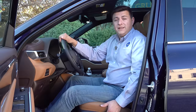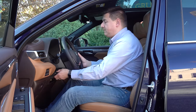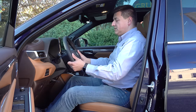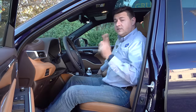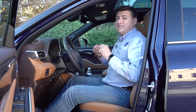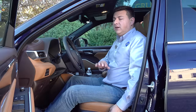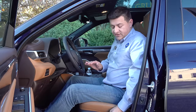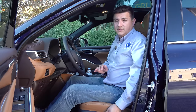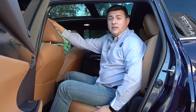Front seat comfort is excellent. We have a power driver's seat with two-way lumbar support and seat memory on the door — remember, we're in the Platinum trim. There's a tilt-telescope steering column with a decent range of motion and a comfortable passenger seat as well, although the passenger seat doesn't have the same range of motion as the driver's seat, and at this price point some competitors offer four-way adjustable lumbar support.